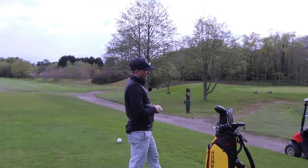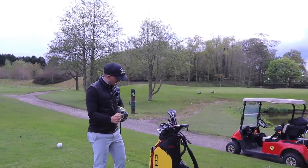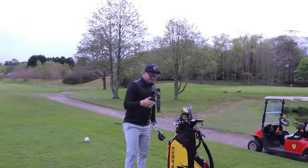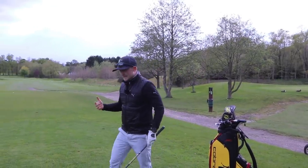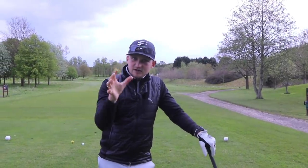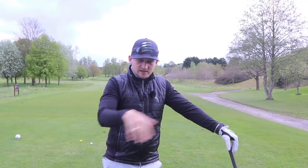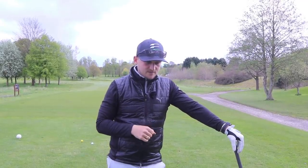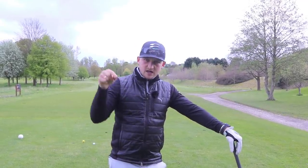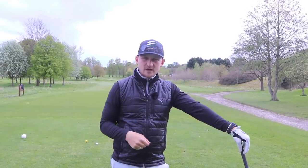I want you to treat this video as almost like - the season's started, you've got a few rounds under your belt, you've had some good results but you want to keep improving. Save it and don't forget to download the PDF guide as well - the link is down below in the description. Think of this as a reboot, a check-up for your golf swing, like a little bit of an MOT a quarter of the way through the season.